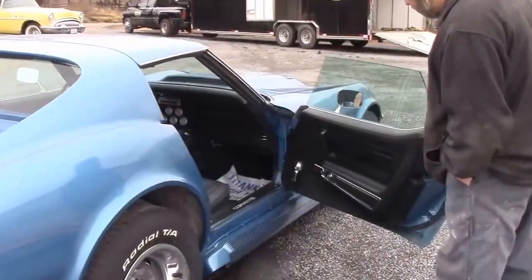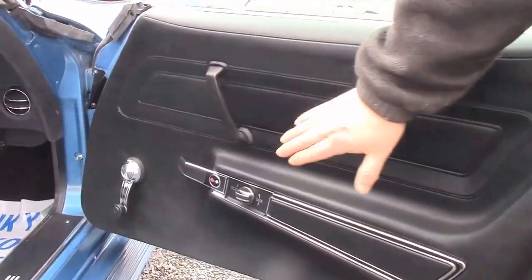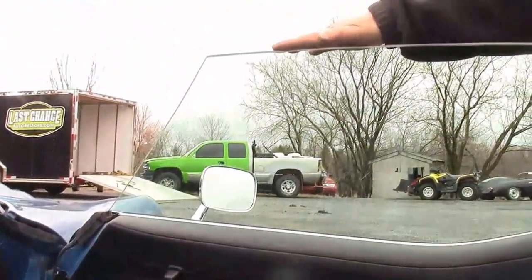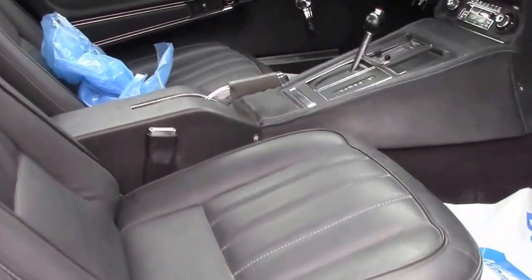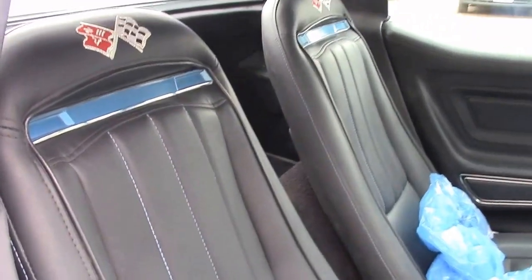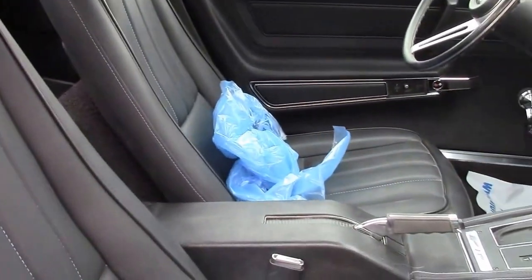On the inside, everything looks quite nice — it's all new. You can see we've got new door panels, all new trim, new handles, new bezels, lock knob, and all new glass. The glass that came with the car was damaged; it was a basket case car, missing an enormous amount of stuff. The seats are a custom stitched seat — the blue matches the Le Mans blue exterior. We've got embroidery, a full carpet kit, and some accent blue stitching in all of the trim surrounding the T-tops.